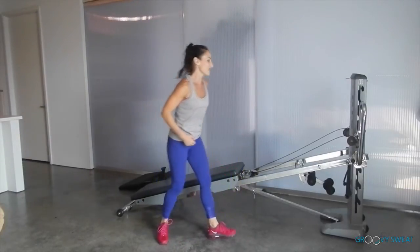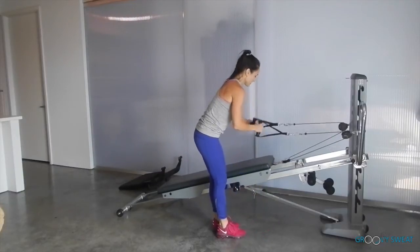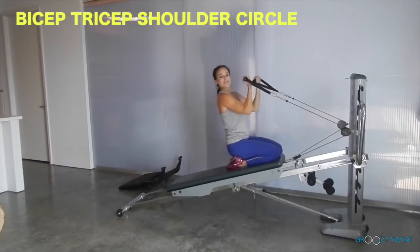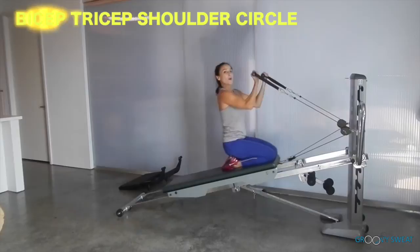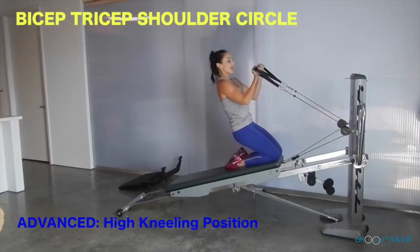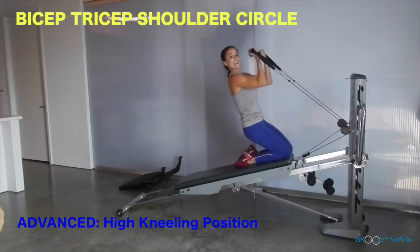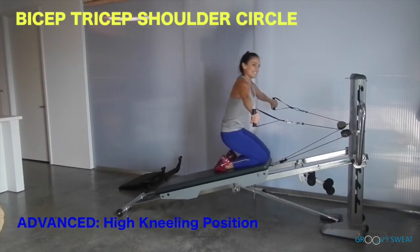Next, grab the handle and anchor down to a kneeling position for bicep, tricep, and shoulder circles. Do one bicep, one tricep, and circle it around — repeating that pattern. For a little more advanced, come up to a high kneeling position, scoop the abs in, and then circle it around: bicep, scoop the abs, and circle.